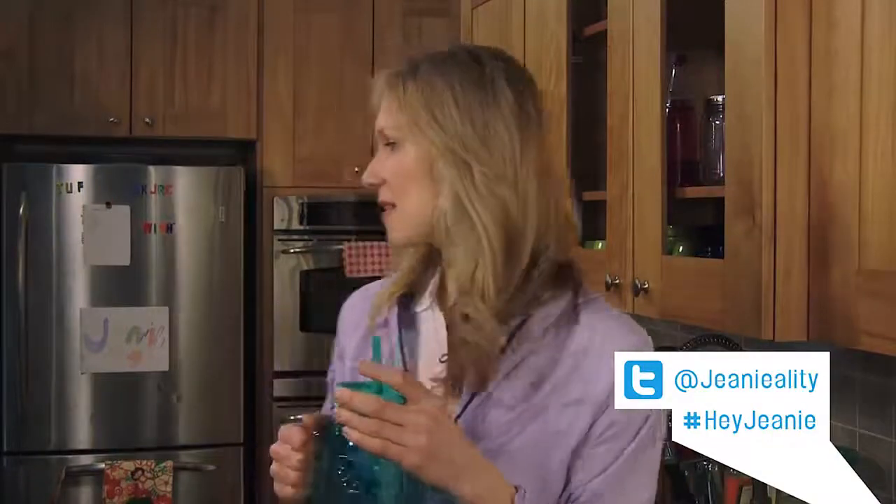Please send me photos of yourselves donning hashtag Normcore. I think this is a trend I really love. I'm so grateful for it.